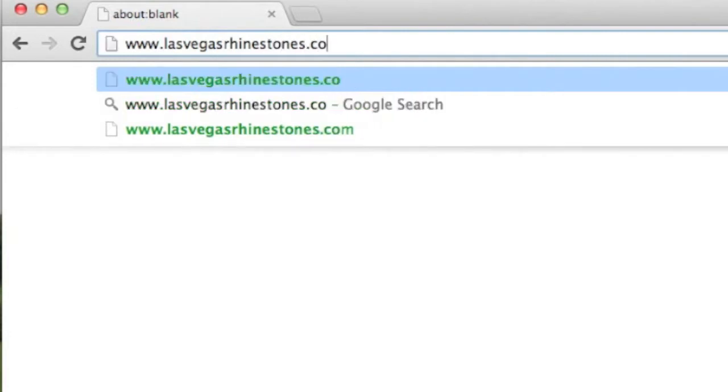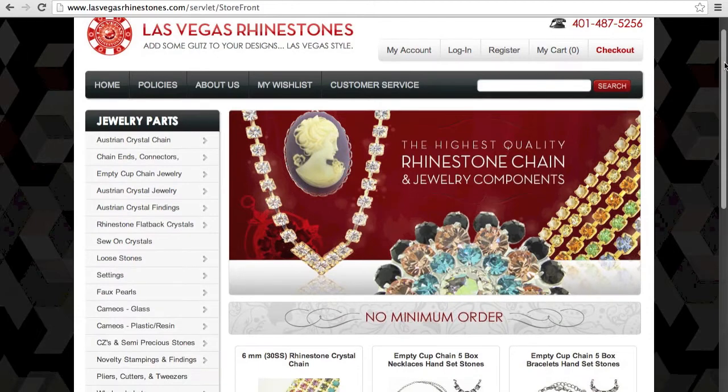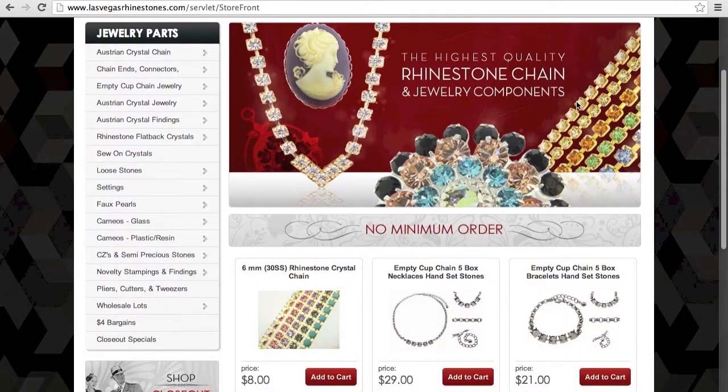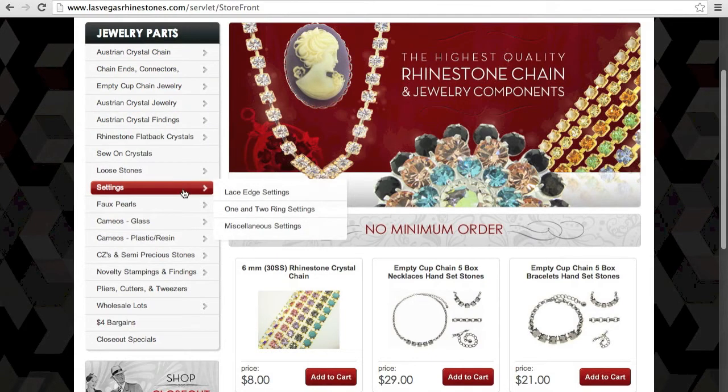Be sure to bookmark our website, LasVegasRhinestones.com, and view our complete line of empty-cup chain jewelry, and choose from over 30 brilliant Swarovski crystal colors to create your own unique look. Thanks for watching.